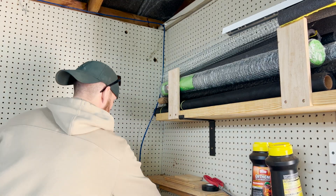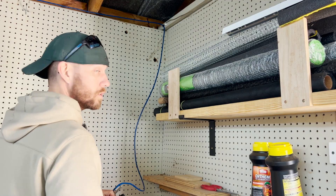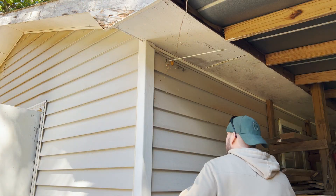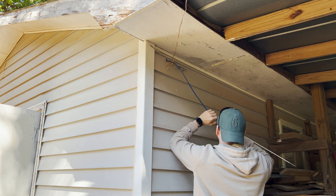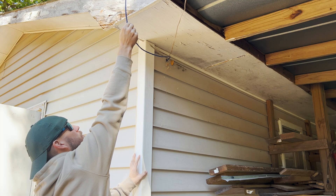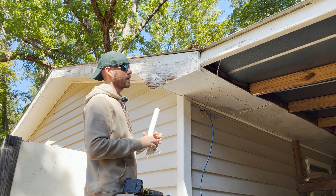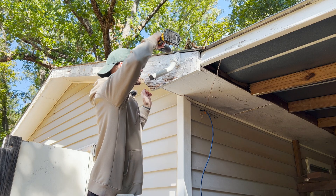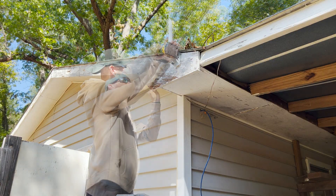We're going to disconnect that, tape our ethernet up to this little fish stick, and run that through the hole here — that'll get us outside. There's the cable we have available, and that should be plenty to reach right here. I'll go ahead and get this thing mounted up. This is the little mounting pole for the access point, and it's just going to sit right up here.